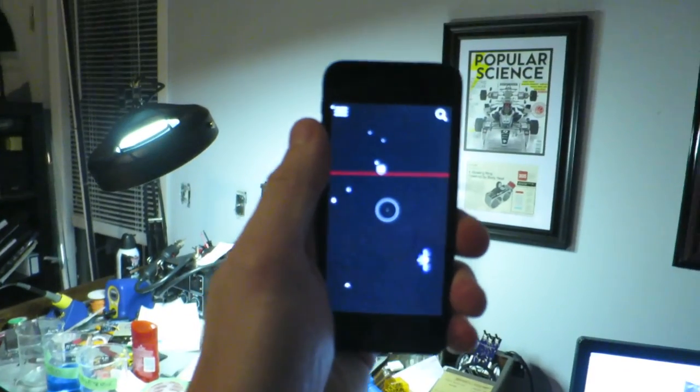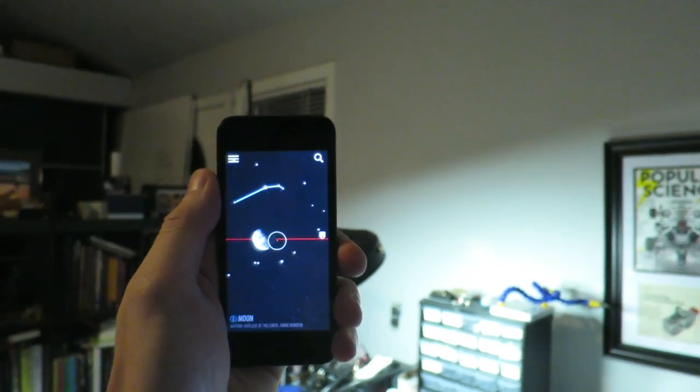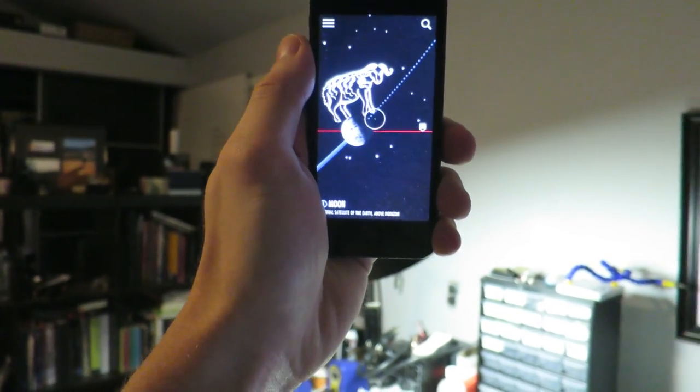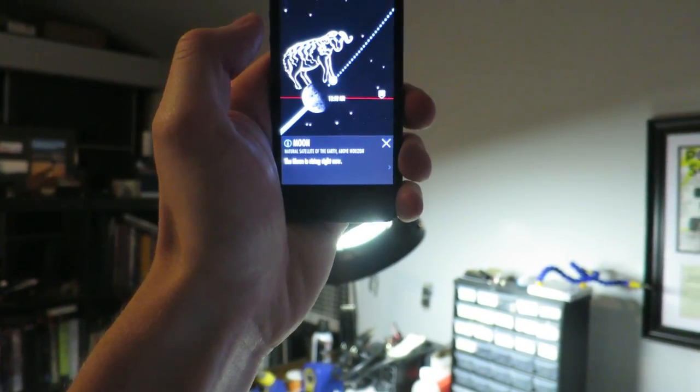The reason I know the moon's about to come up — it's not just something people know — I'm using this cool app. There's the moon; I think it's actually over here. It's just about to go over the horizon. It tells you when it's coming up — so it's coming up over here right through the city, and that's what I want to capture. Let's go.